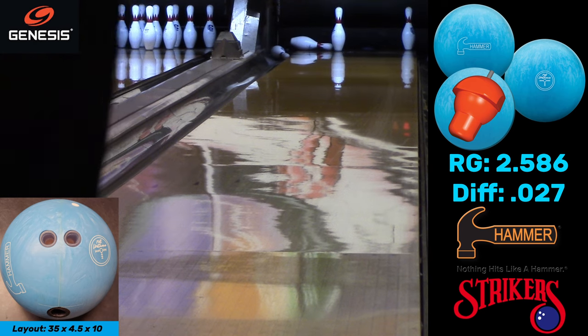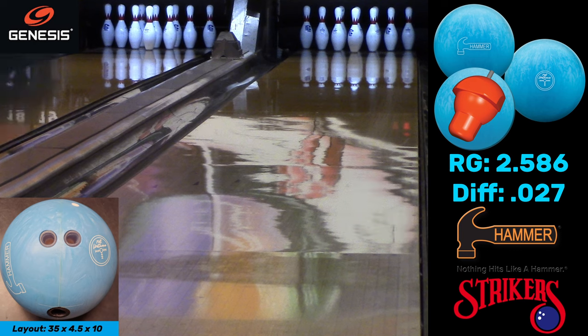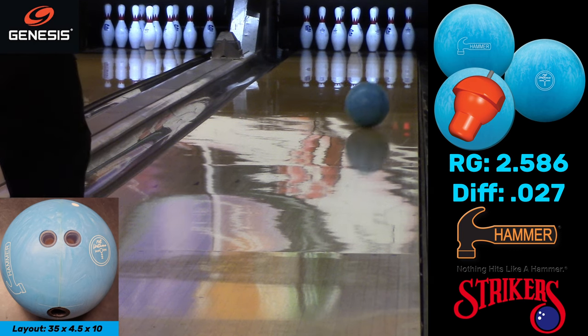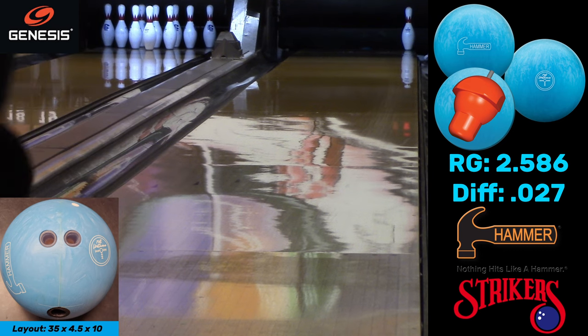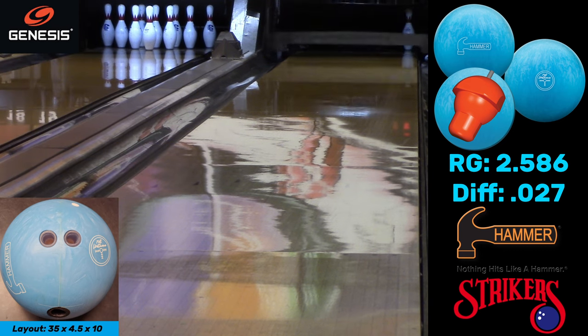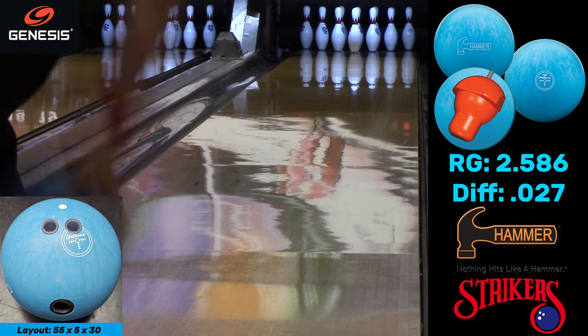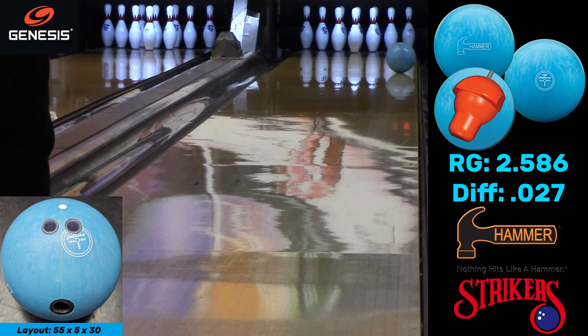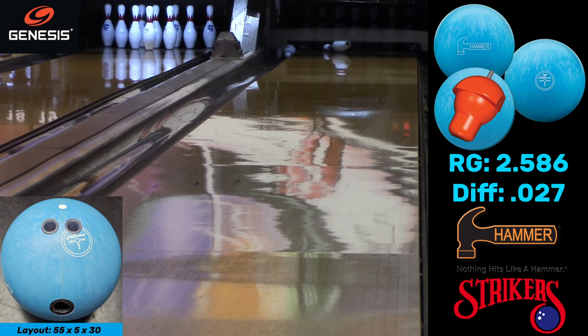If I had to summarize the comparison: the new Blue Hammers go longer than Purple Hammers and have more shape on the back end than Purple Hammers, but they hook earlier than reactive balls — like a Sensor Solid or your favorite reactive ball — and have a little less shape than that. So it fits right in between the two.